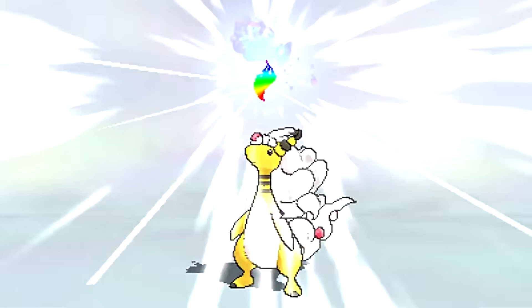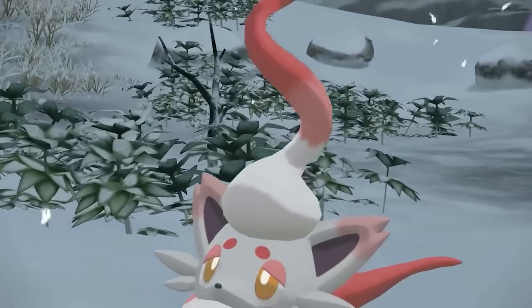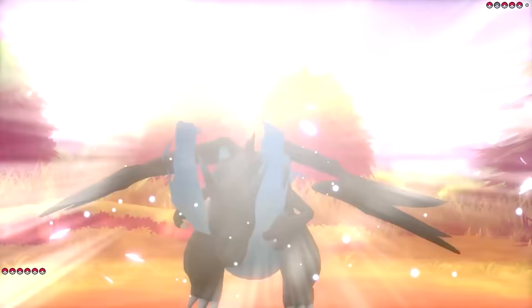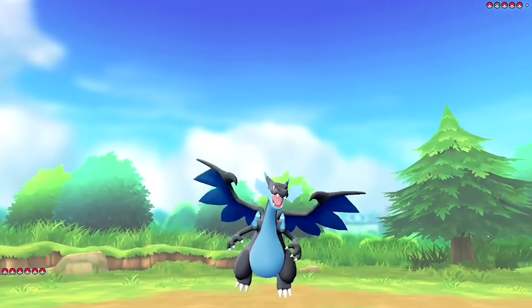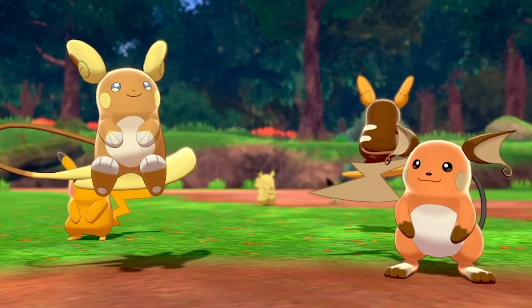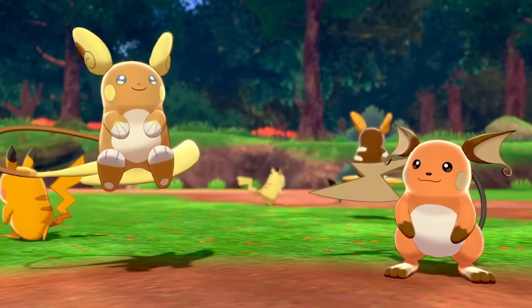We've seen Mega Evolution, and we've seen Regional Variants, and both are awesome, but to this point we've never gotten to see them together. This is why I've decided to take up that responsibility in this video, and look at what it would be like if Regional Variant Pokemon got Mega Evolutions.